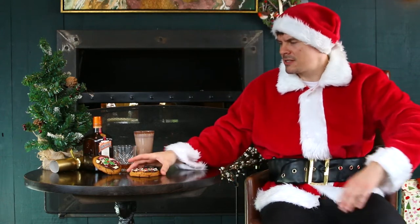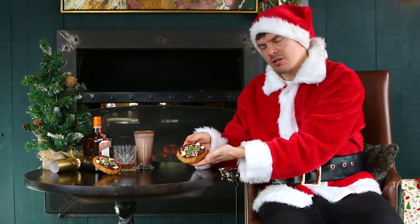Oh hi, welcome to Keelyan's Grotto. Today I'm going to take you through how to make these lovely decorated Christmas cookies.